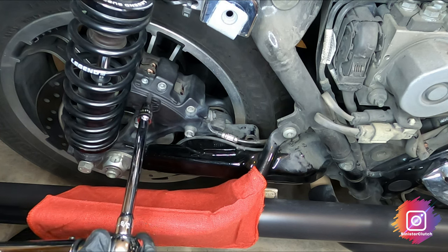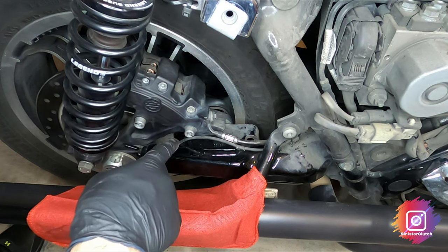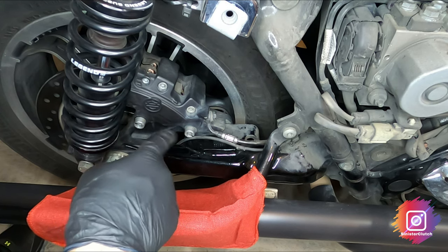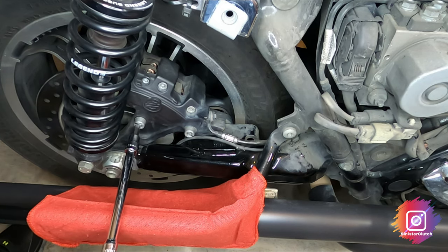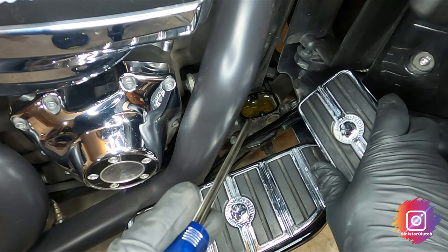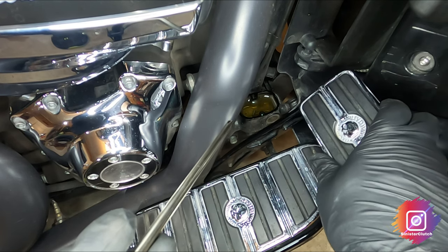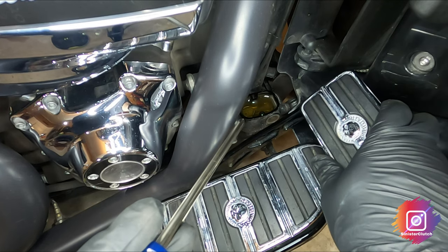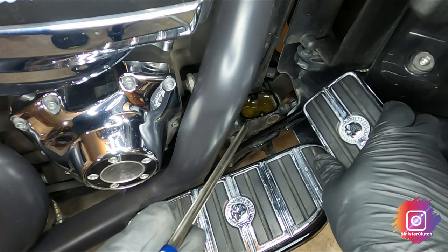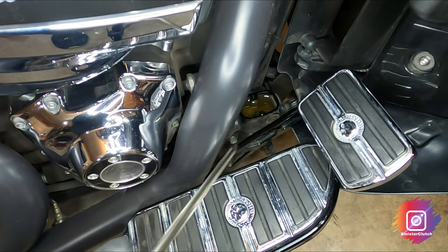The pad pin is 75 to 102 inch-pounds. The rear caliper mounting screws are 43 to 48 foot-pounds. Put a new pad pin in and go ahead and put the new retaining clip on. Flip it back on the rotor. Now pump the rear brake pedal — it'll stiffen up, it doesn't take very long. Put the cap back on and you're good to go.